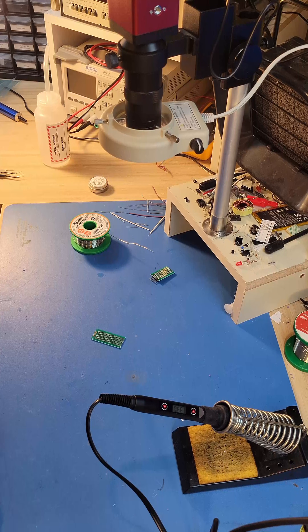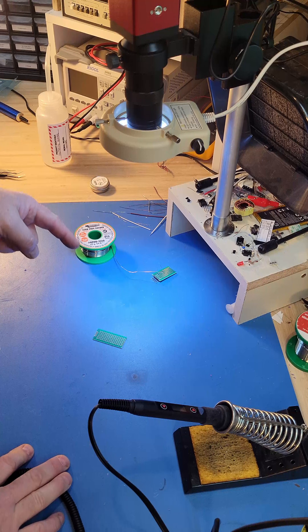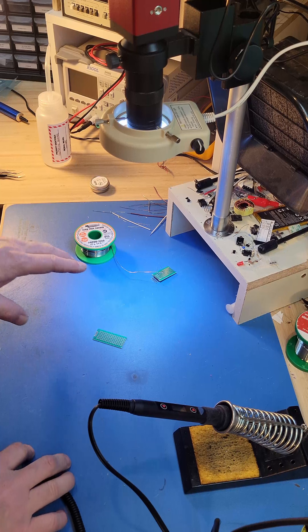We want to make sure that we have good ESD protection whenever we're dealing with anything that may be sensitive. Good lighting is also important, as well as smoke collection.